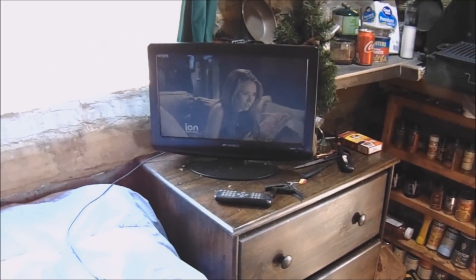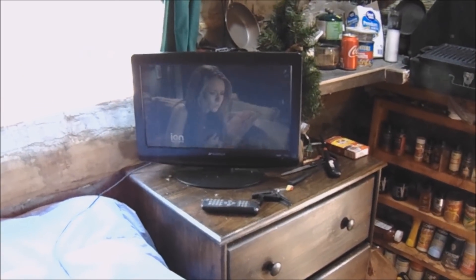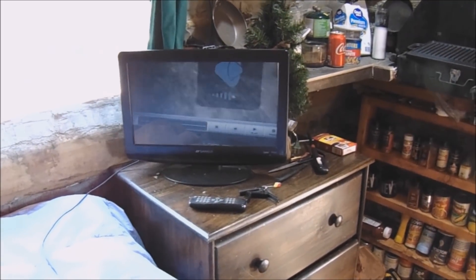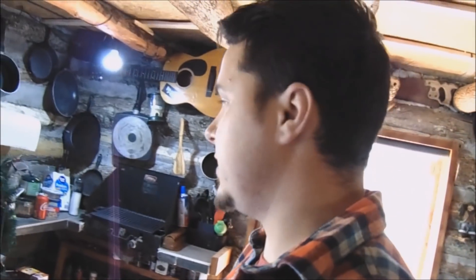During the daytime, even with this Harbor Freight panel set to only 100 watts, I can run this TV continuously all day and it charges faster than what the TV requires power-wise — so the battery actually still charges while the TV is on. At nighttime with a couple batteries you could probably get six to eight hours. For what we need this solar setup for, it works great and I highly recommend it — good price and it works well.